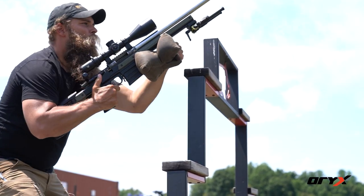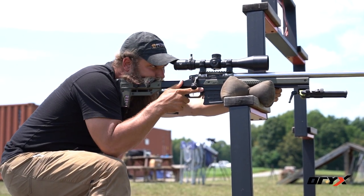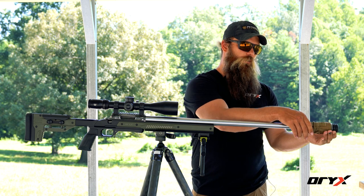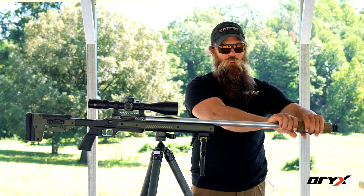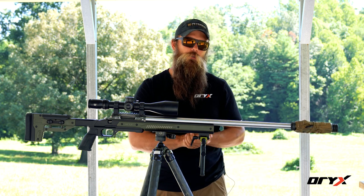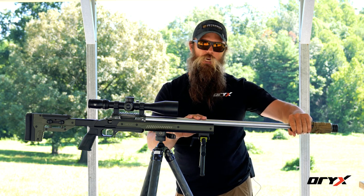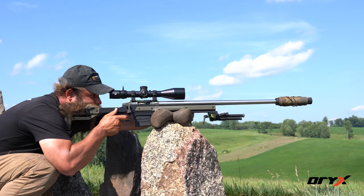A suppressor, if you're allowed to use that in the area that you're in — which we are — will also control some recoil. It'll dampen the recoil a little bit for you, but it'll also make the muzzle report a lot more bearable, so you won't have to use double ear pro. It's going to be a lot quieter — still not movie quiet, but your neighbors will thank you.